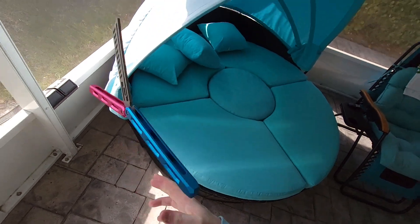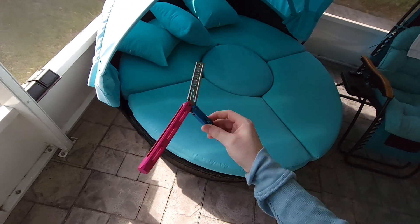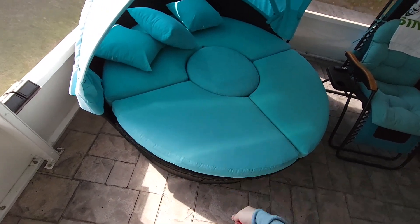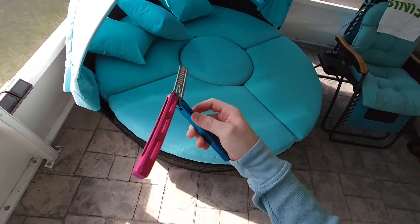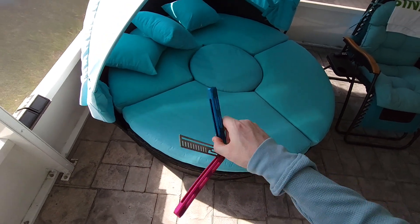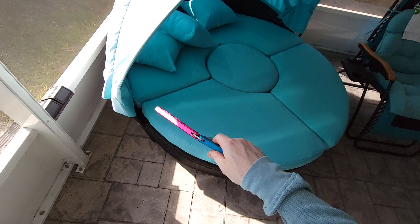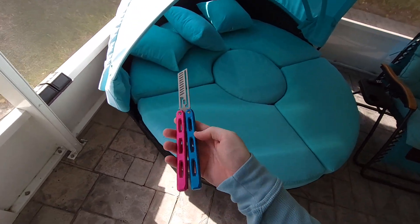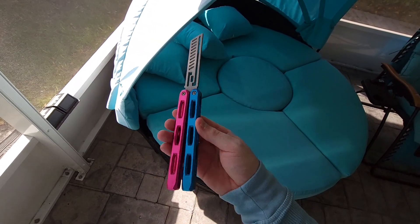Now, who is this balisong for? Because this is definitely a unique flipper. I would say this is for the collector, and this is for experienced flippers, because this thing is a little bit of a higher price point, but it's also very weird. If you guys know of the Bradley Kamira balisong, which is a live blade, this kind of is like that except thicker, and it's pinless.